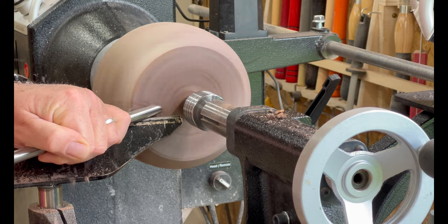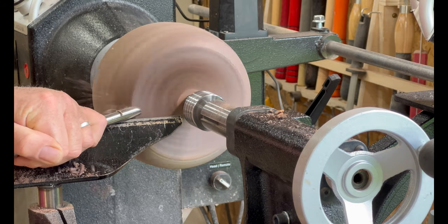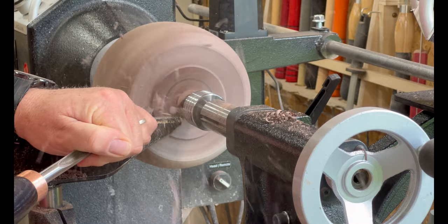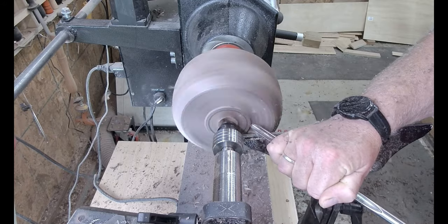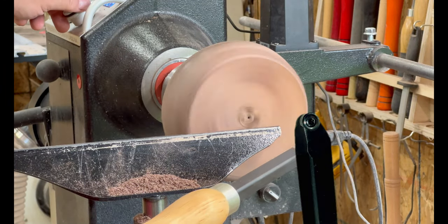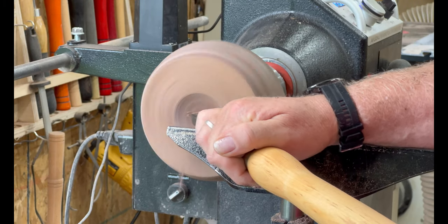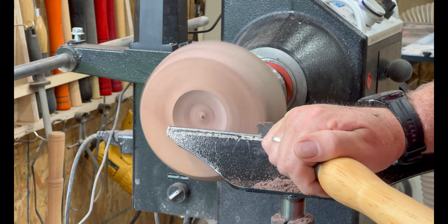The tenon's been threaded onto the bowl now and I start off with a three-eighths bowl gouge — obviously sharp, sharp all the time — and I don't really concentrate on smooth cuts at this stage, just getting the material out of the way. There is a picture of the Hercules cupped carbon cutter. You can see the shavings come off almost as if it was using a standard bowl gouge.